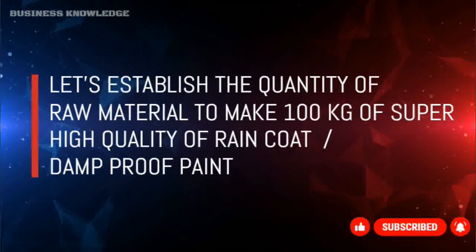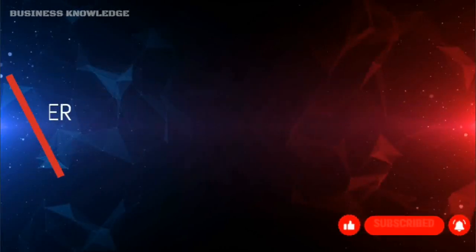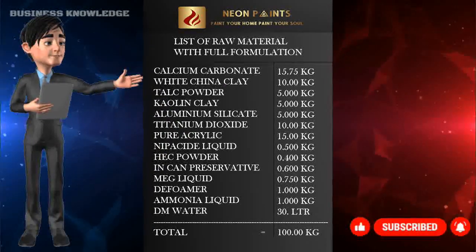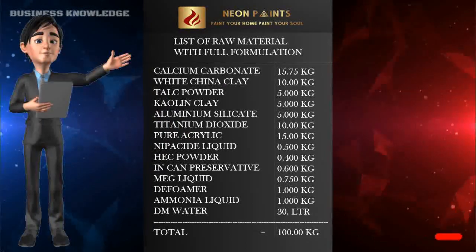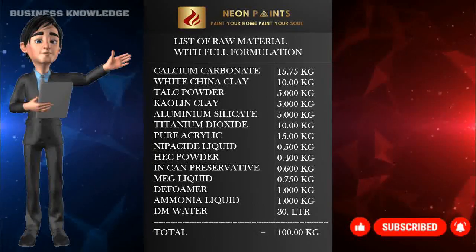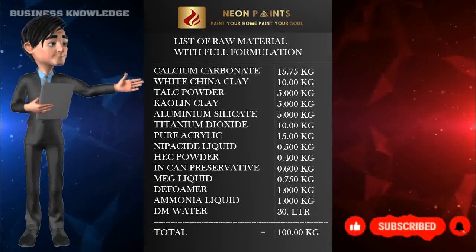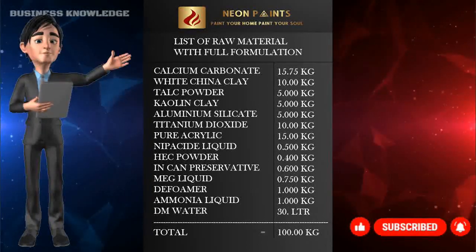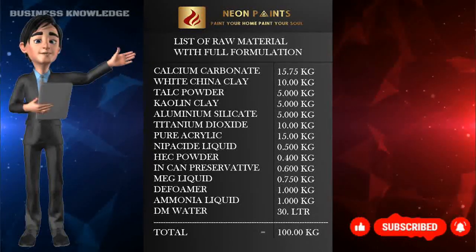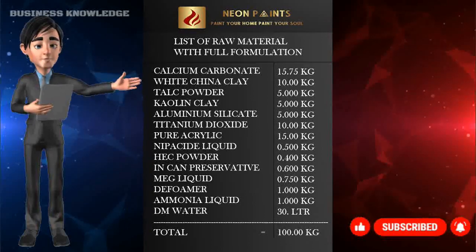To make 100 kg of super high quality raincoat damp-proof paint, the quantities required are: calcium carbonate 15.75 kg, white china clay 10.00 kg, talc powder 5.00 kg, kaolin clay 5.00 kg, aluminium silicate 5.00 kg, titanium dioxide 10.00 kg, pure acrylic 15.00 kg, neaposide liquid 0.500 kg, HEC powder 0.400 kg, in-can preservative 0.600 kg, MEG liquid 0.750 kg, defoamer 1.00 kg, ammonia liquid 1.00 kg, and DM water 30 litres.